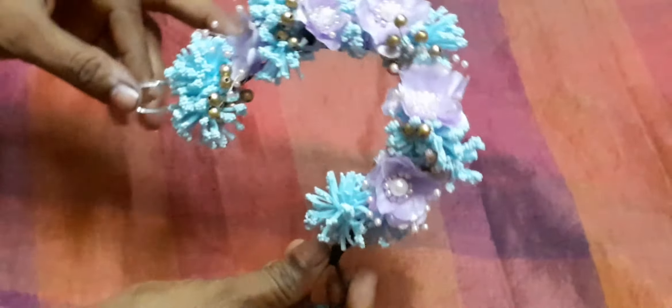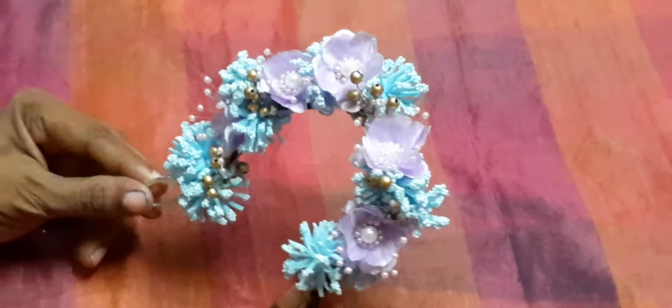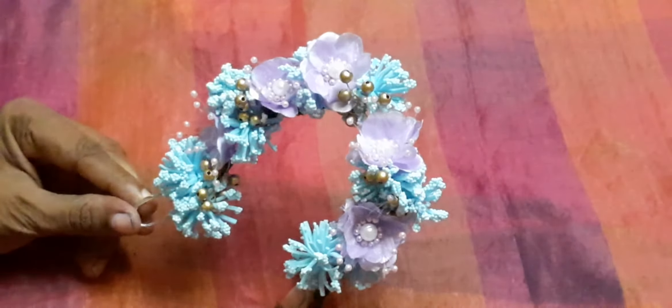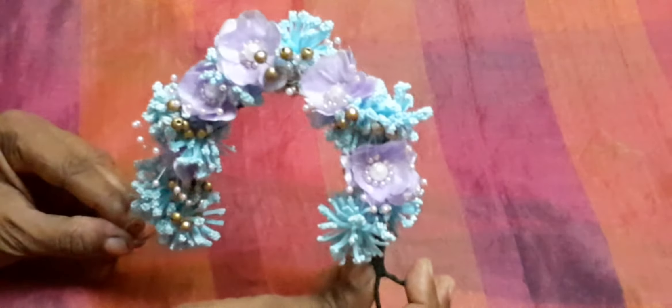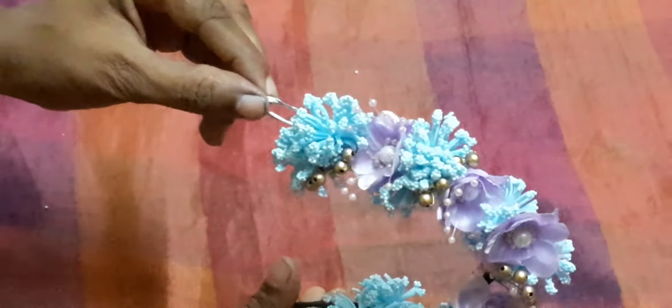Welcome to SciCreatives. Today our project is Floral Flowers Hervény. So let's begin.